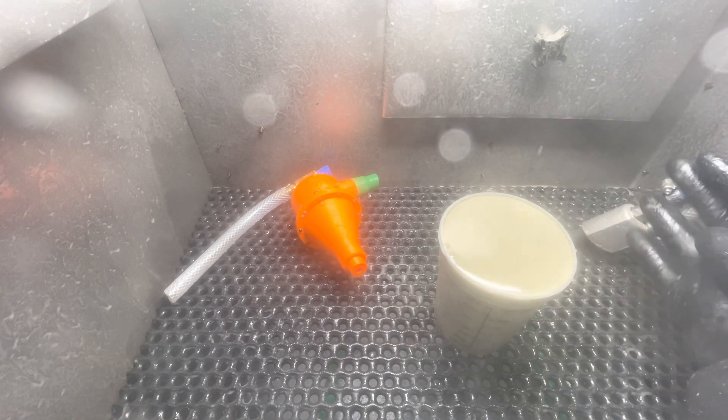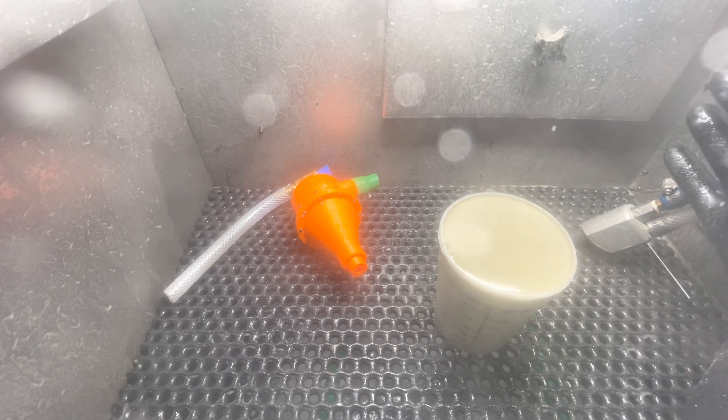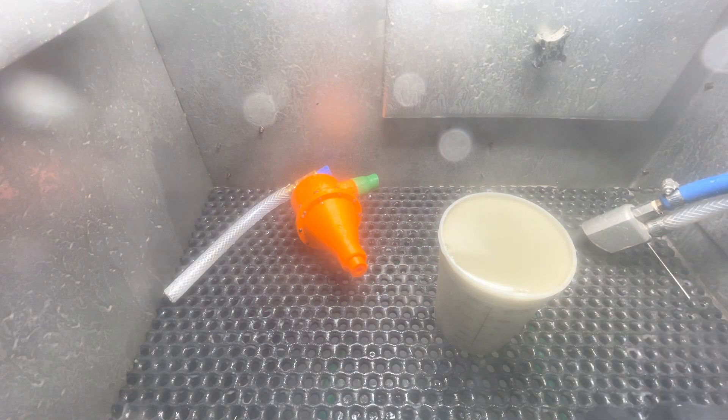Let's give that about 10 or 15 seconds to settle. We're going to see how much water is actually in there. Spoiler alert — it's not much. It's maybe a quarter of an inch of water.